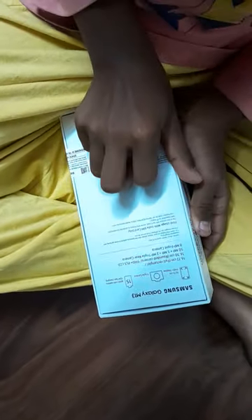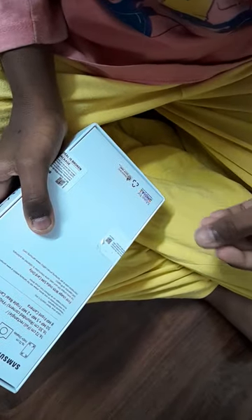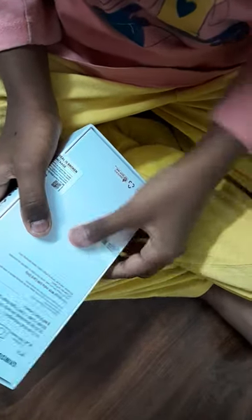There are so many stickers so I can't open it directly. I'm trying to get rid of these stickers. Come on, almost got you. Almost done. All done. I'm trying to open it up, I can't wait. It's the wrong side.